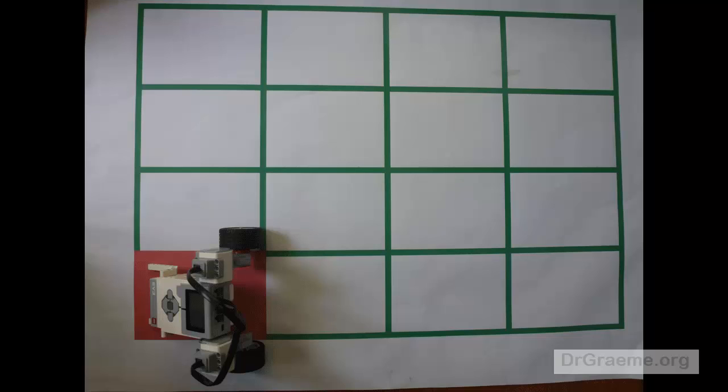For our pretend robot cleaner to completely clean this pretend floor, our robot will have to travel over each of the 16 squares.